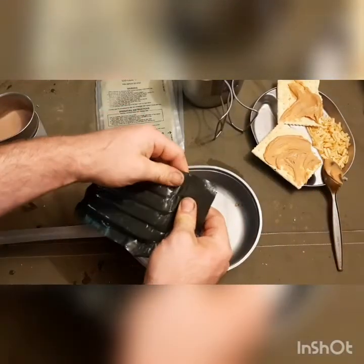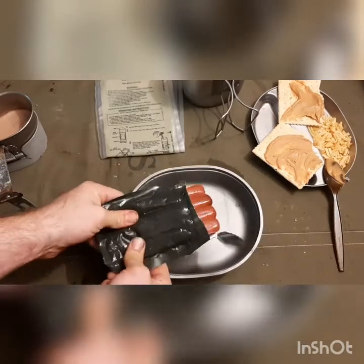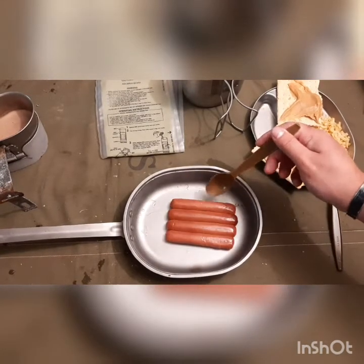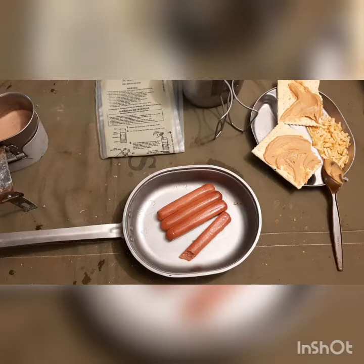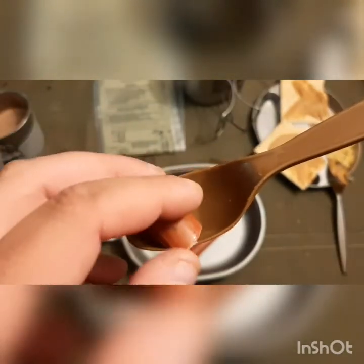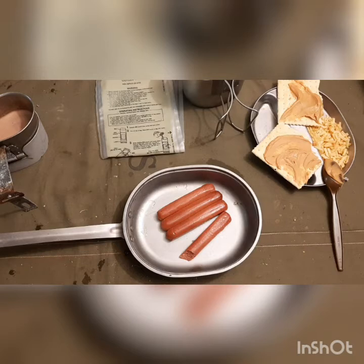We're going to peel this baby open and see what they look like. Oh, look at those things — they look great! They smell like little smokies and they look totally preserved. That is amazing. They're in a solid chunk together, but there we go — they're just stuck together. They smell totally fine. There are so many preservatives. Let's see what the ingredients say: beef, water, salt, sugar, flavorings, sodium tripolyphosphate, spices, sodium erythorbate, and sodium nitrate. So, lots of salt — they probably last a nuclear apocalypse.